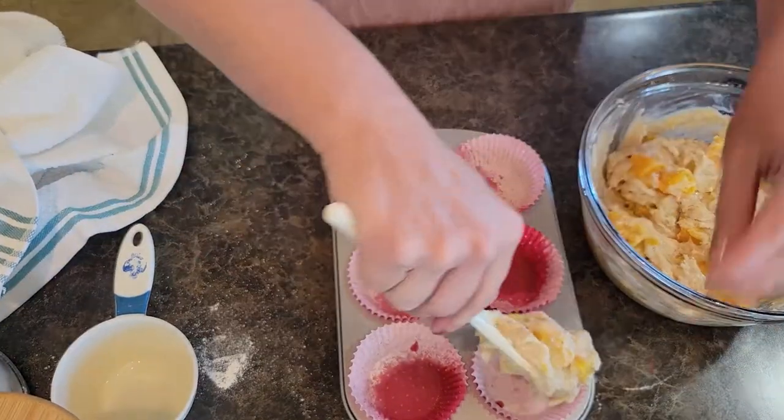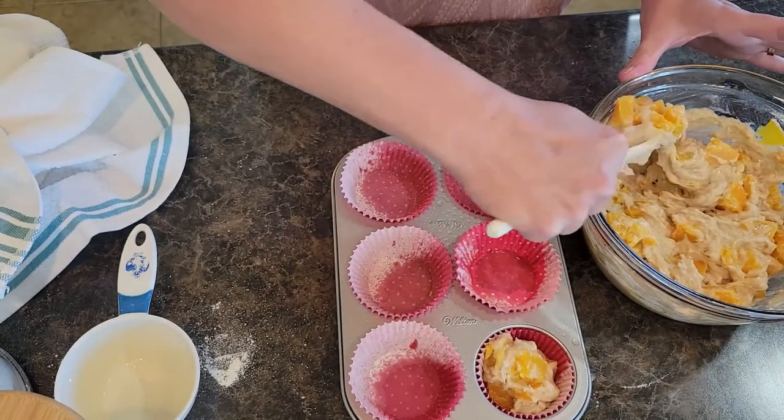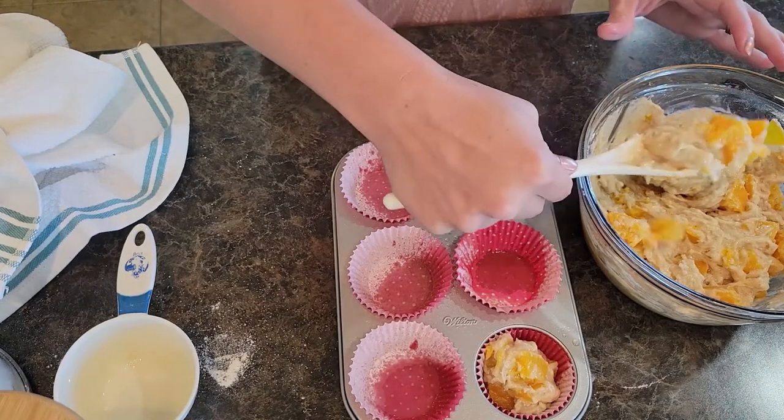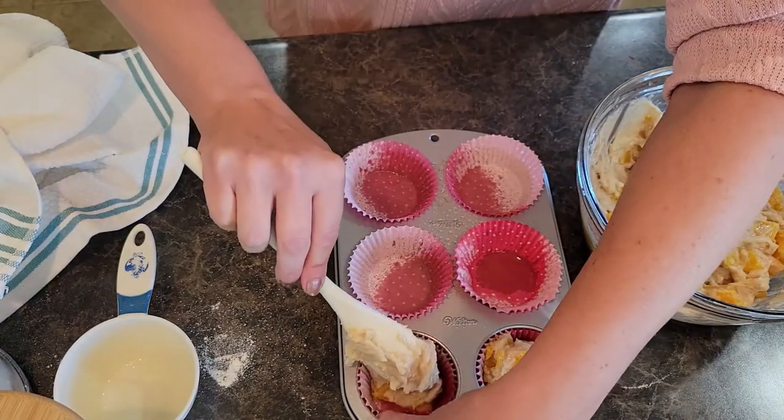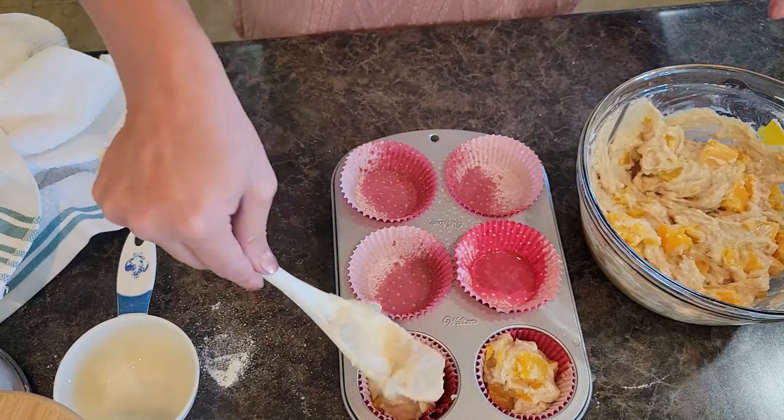You want to fill up your muffin cups not quite to the top, because your muffins will rise — so about three-fourths of the way full.